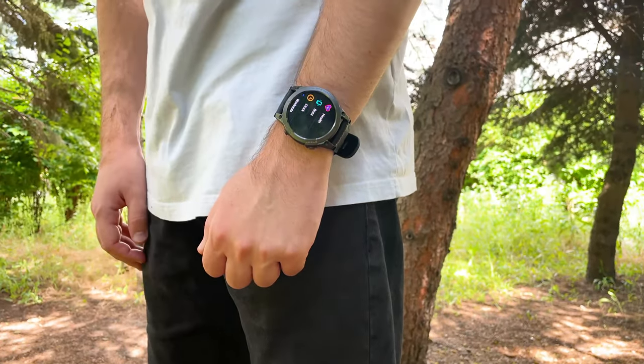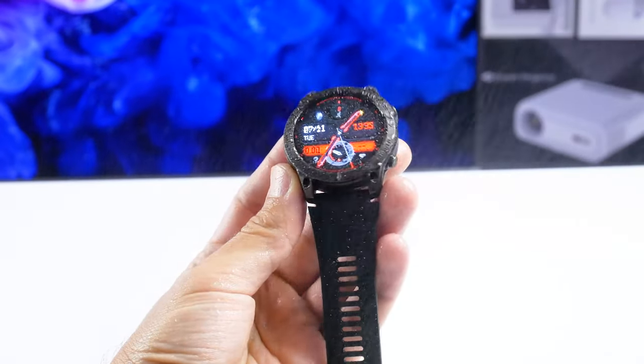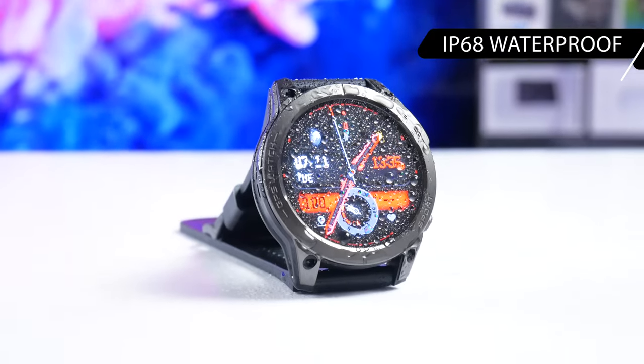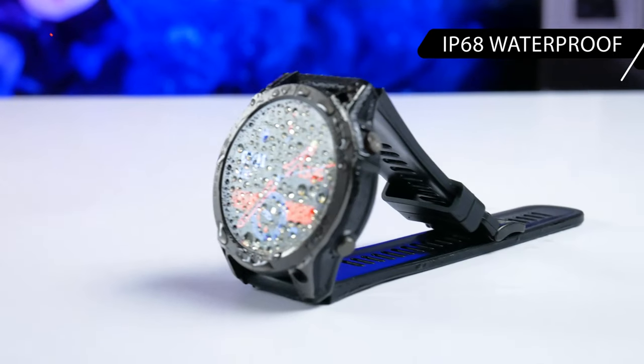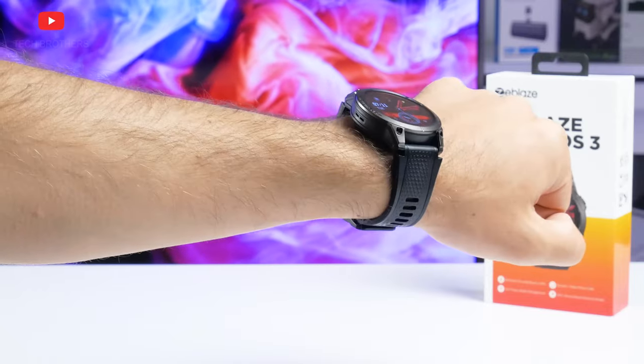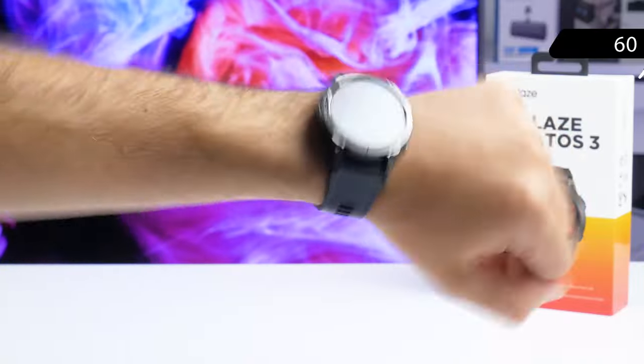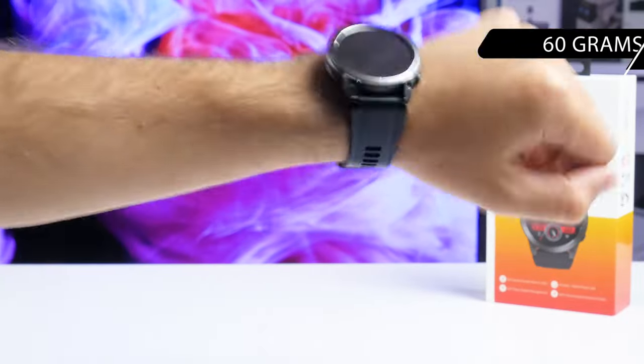Zeblaz Stratos 3 is primarily designed for sports, so it is not surprising that it has water protection with an IP68 rating. You can wash your hands, take a shower, and even swim in the pool with this smartwatch. By the way, the thick body makes the watch look massive, but it is quite light — Zeblaz Stratos 3 with strap weighs 60 grams.